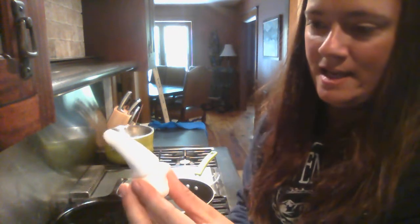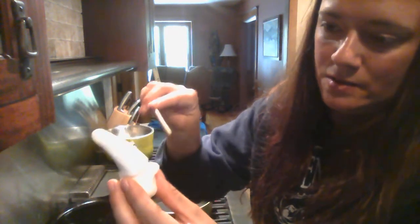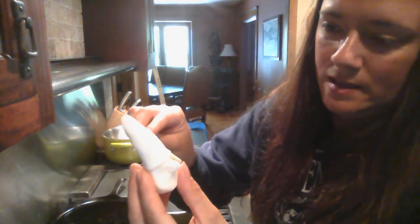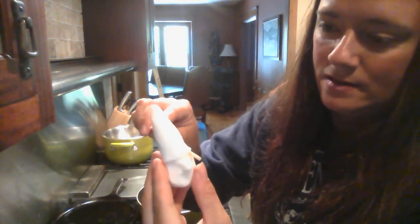Now I'm going to go ahead and touch up my hat again, because when I made the nose it messed up my brim. I'm going to go in there and just make sure the brim of the hat looks nice and even, working it all the way around.